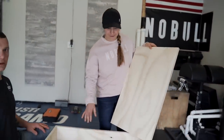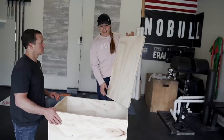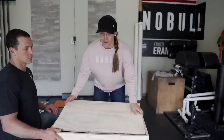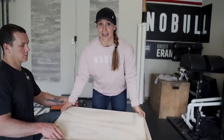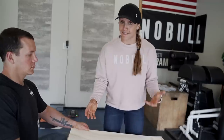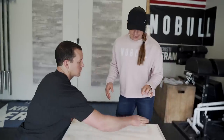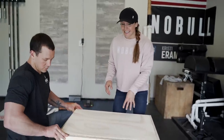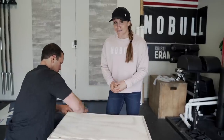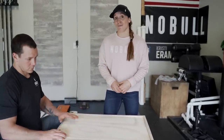Once we have the hollow shell of the box done, we take our 28-and-a-half-by-18-and-a-half panels — they sit nice and snug on each side. We only do one side first because we still need to add the middle support, which is ultimately the most important piece of the plyo box. Pat slides the panel in so it fits snug, then screws it into place before we add the internal support.